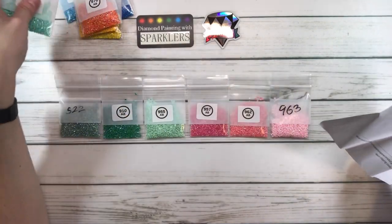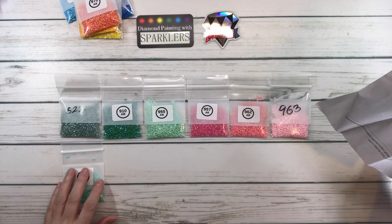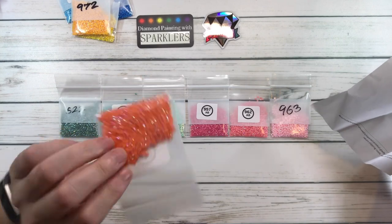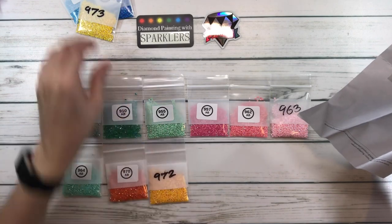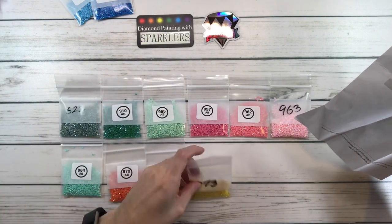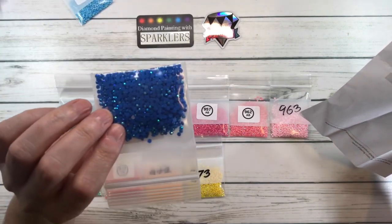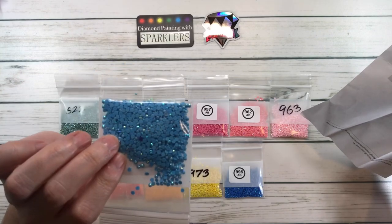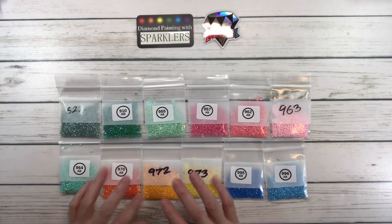This is 964, Sea Green Light. Lots of greens! 970 is Pumpkin Light. 972 is Canary Deep. 973 is Canary Bright — very pretty yellow. 995 is Electric Blue Dark, and 996 is Electric Blue Medium. These are all ABs, which means Aurora Borealis, so they have an extra shine to them.